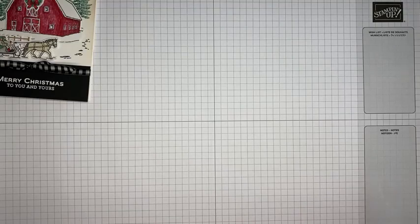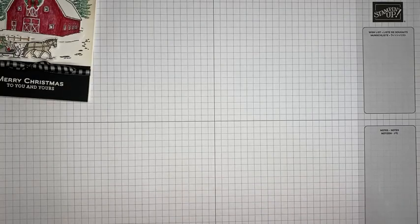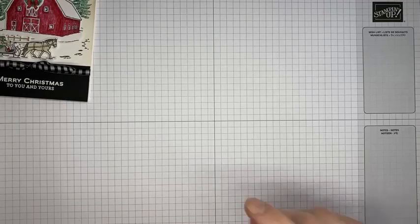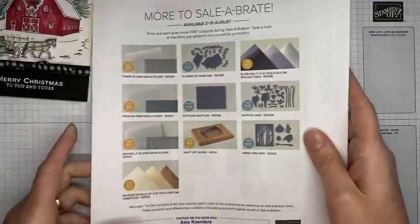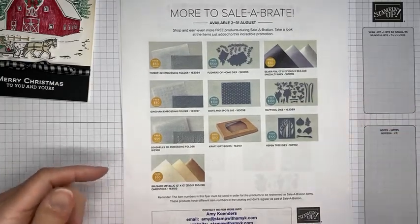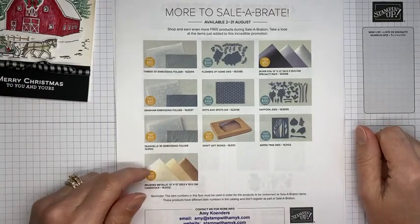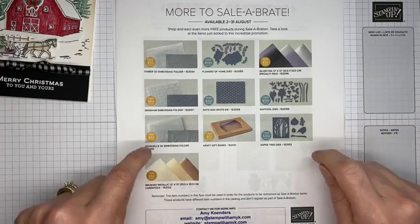I do have to apologize ahead of time — I picked up a little sniffly bug when I was in New Orleans over the weekend. Apparently airports and being around about 600 of my best stamping friends, somewhere along the line I picked up a little bug. I apologize if I'm a little more nasally sounding than normal, and I'm going to try really hard not to have a coughing attack, but I have a drink close by.